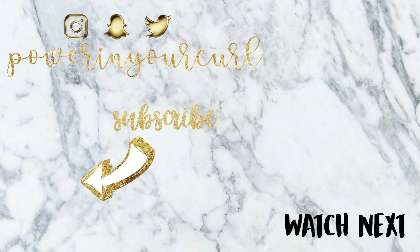Thank you guys so much for watching. If you're new here, go ahead and subscribe by clicking on my face in the bottom left hand corner. If you're interested in seeing more from me, I have some videos linked on the screen. I hope you have a wonderful day and I'll see you on the next one.